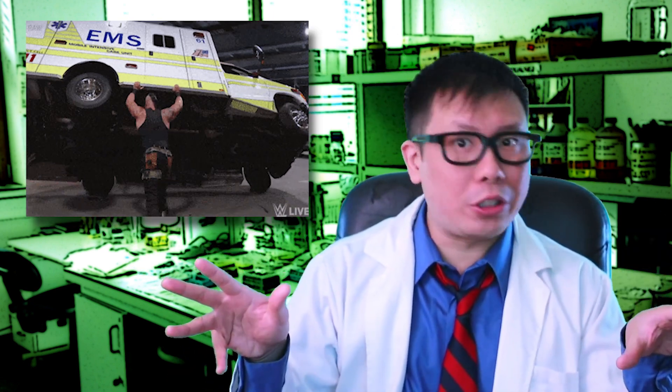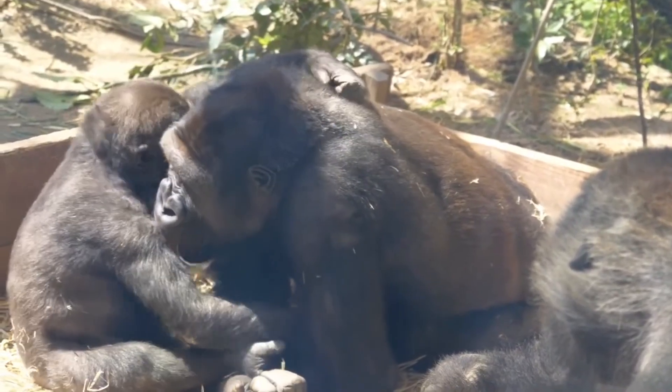Clearly this is one test of strength that even your strongest wrestlers aren't going to ace. But stop the presses, because while that may be how strong a gorilla is, perhaps we're asking ourselves the wrong question. As we shouldn't be thinking about how to lift like a gorilla, but rather we should be thinking about how to lift one instead.